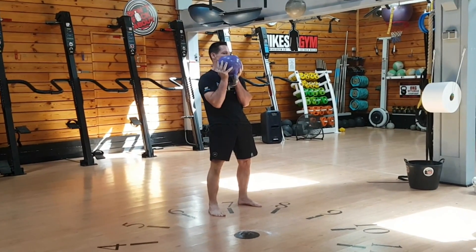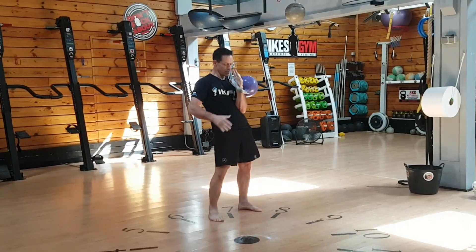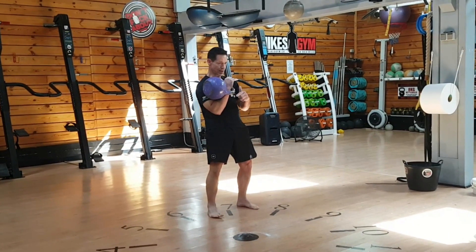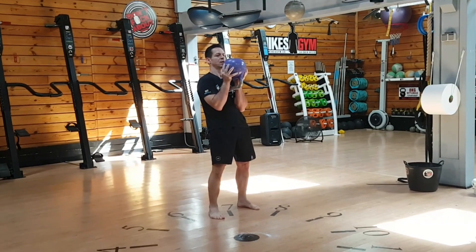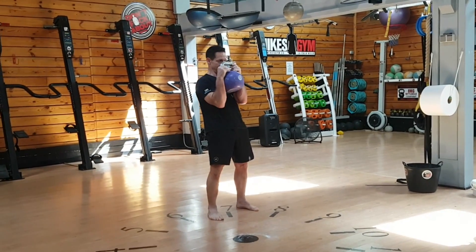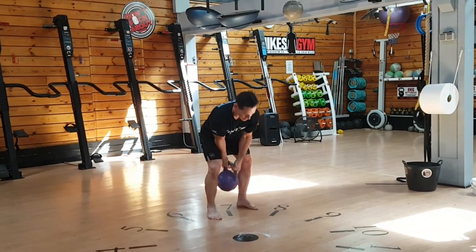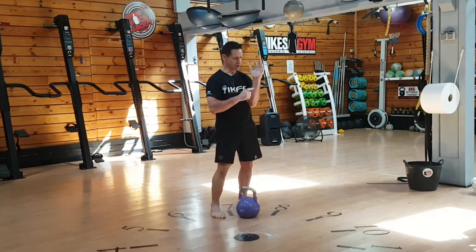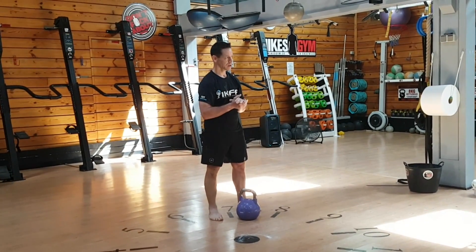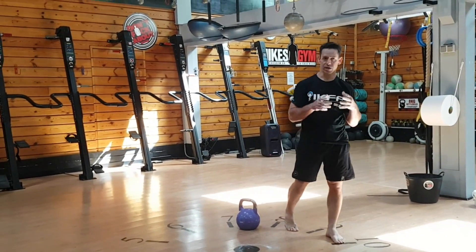For the squat, there are three possible positions. You can use any of the three positions as you prefer. Once you change from one position, you can't go back — do each position only once. That's the testing standards. If you hear 'no count,' that means you get no credit for that rep.